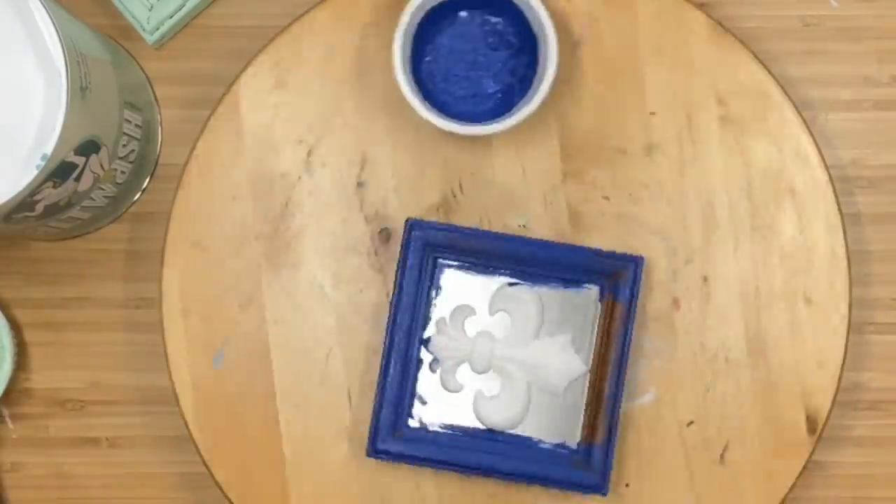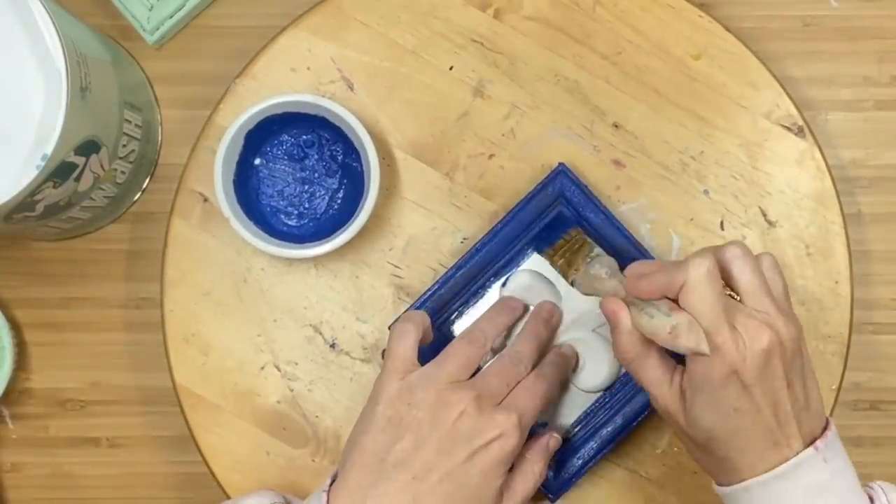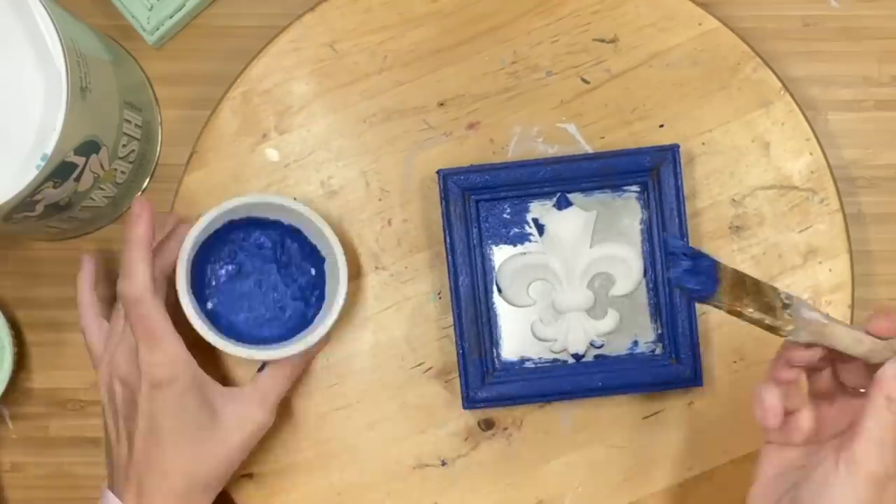All of my paint products are available on my website, unicorndustdesigns.com, and that link is in my description box.